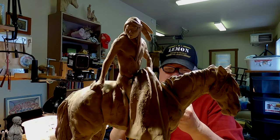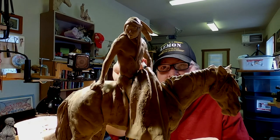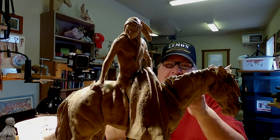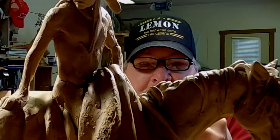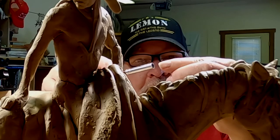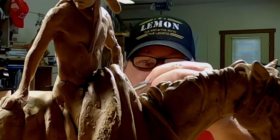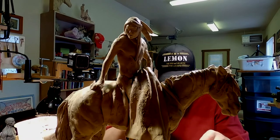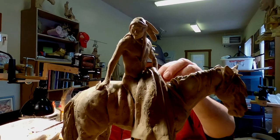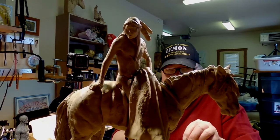I can see why these latex tools that you get off Amazon are so cheap — they fall apart. They're not even glued together. The latex comes right out of the holder. Don't waste your money on cheap latex tools on Amazon; you'll be taken for a ride.